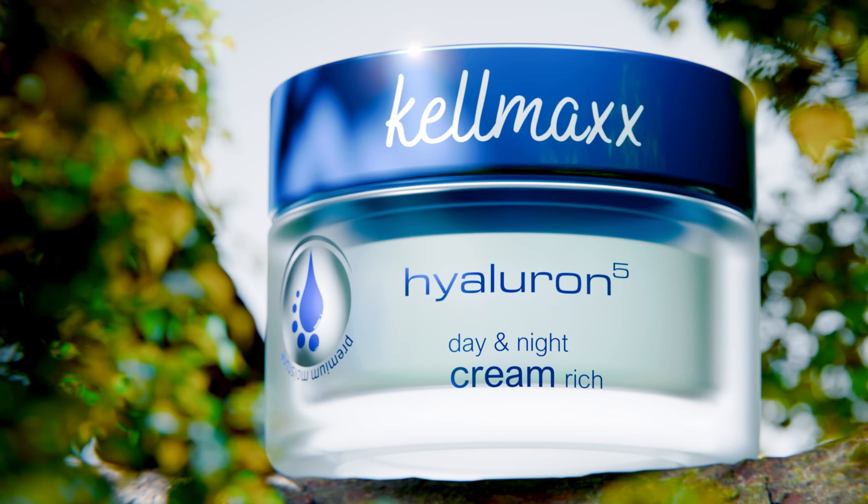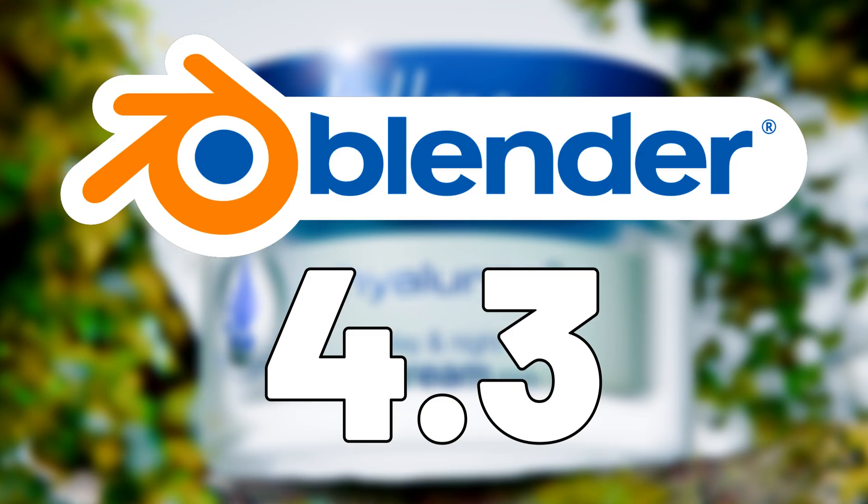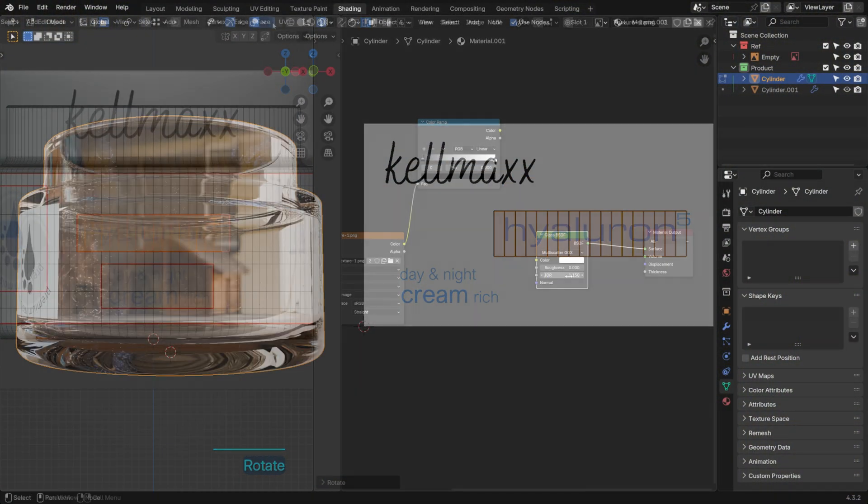Today, we're taking on an exciting 3D modeling project in Blender 4.3, creating a high-end skincare product from scratch — from modeling to UV unwrapping, texturing and shading. So let's get started.